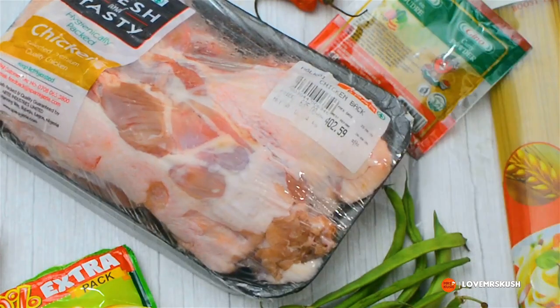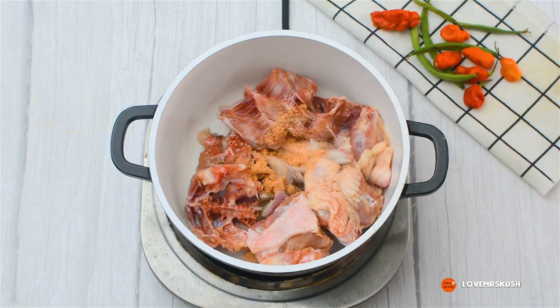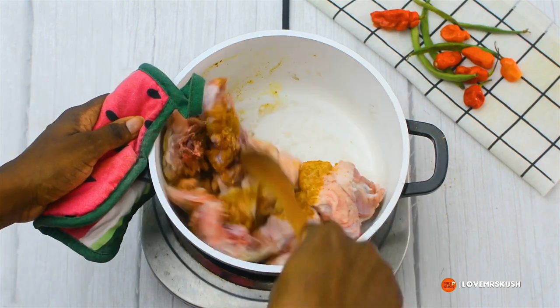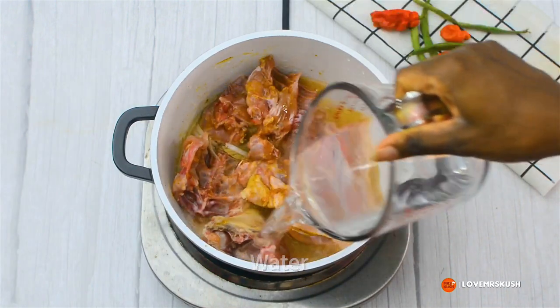I've cut up my chicken and I'm putting it in a pot. I've added in onion, seasoning cube, some salt, some of my curry powder, and then I'm mixing that together so that all the seasoning can cook the chicken properly. Then I'm adding in a little bit of water.